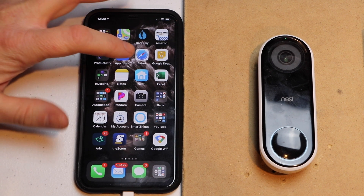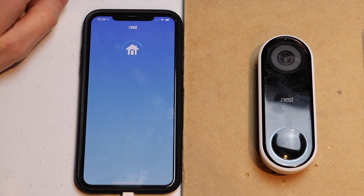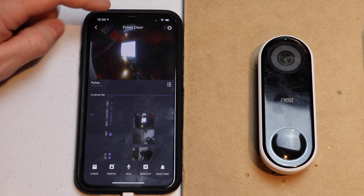The first thing I want to do is open my Nest app on my mobile device. Next I'm going to click on my doorbell. Mine happens to be front door, so I'm going to click on that.